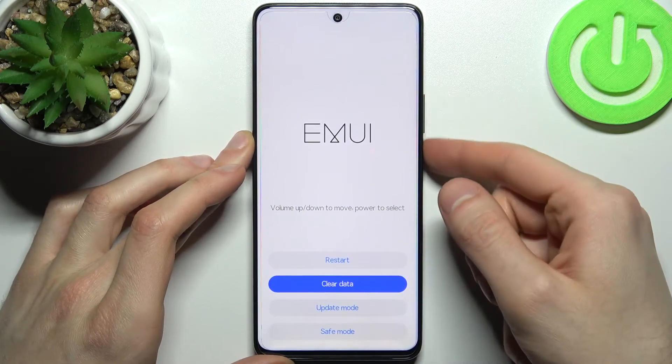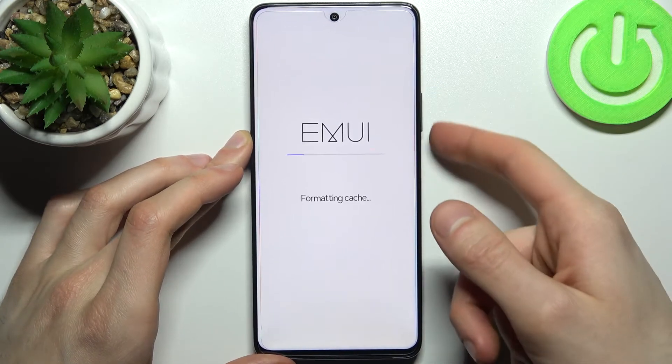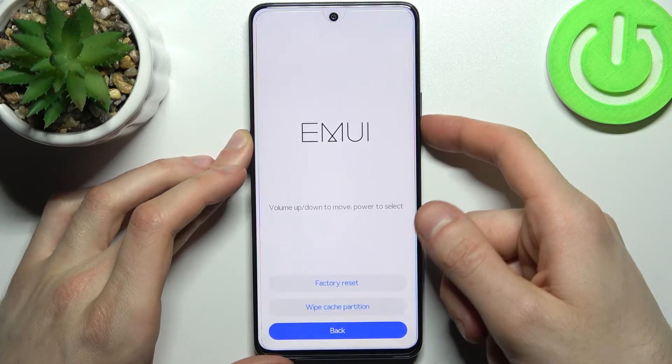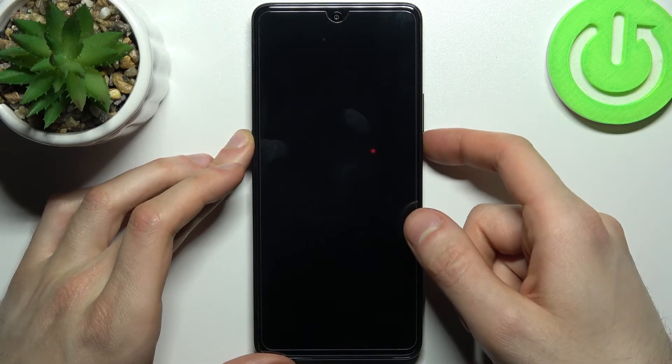Select the option 'clear data' and then 'wipe cache partition'. After a few seconds, all the cache will be wiped. Then you have to select the option 'back and restart' to restart your device.